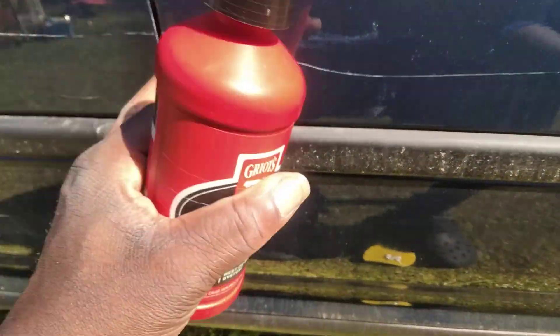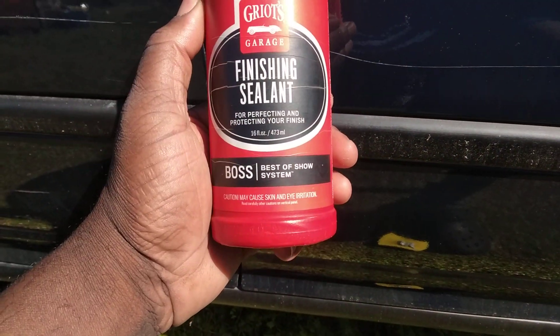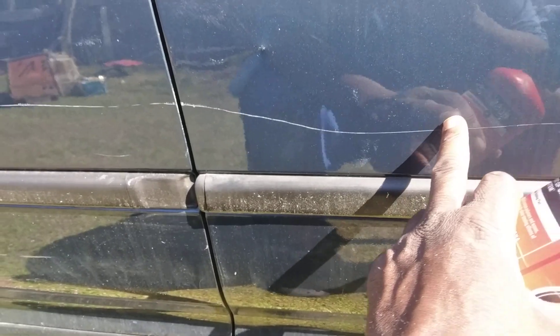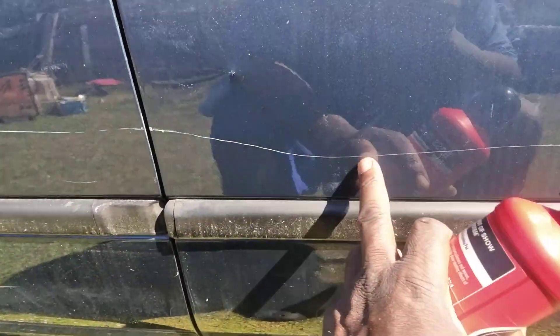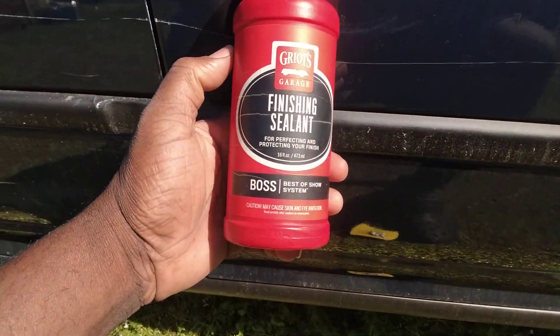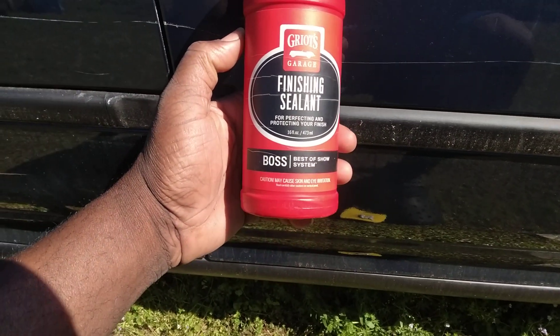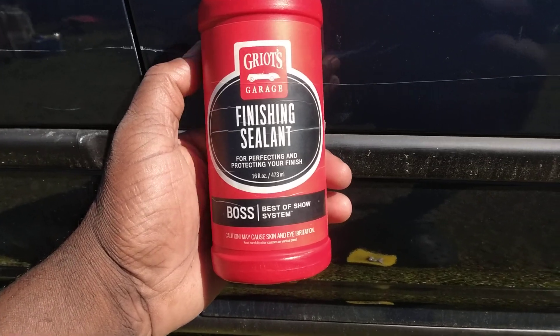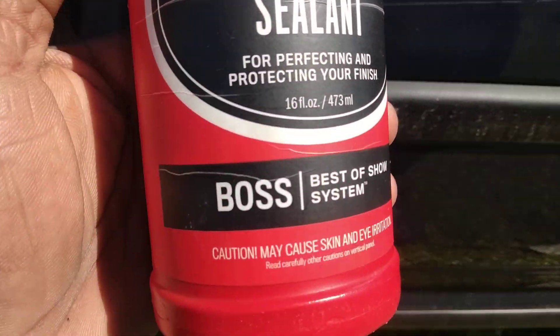We're going to work on this scratch using this Griot's Garage Finishing Sealant — a lot of this scratch is a thumbnail scratch. But we're going to see what this will do. It's for perfecting and protecting your finish. This is the Best of Show, coming from the Griot's system, as you can see here.